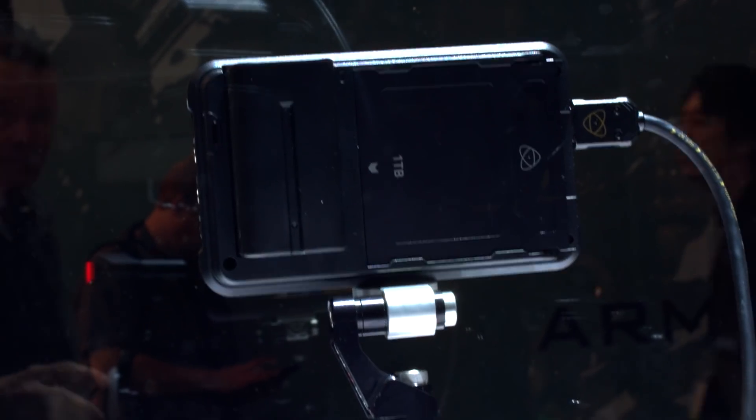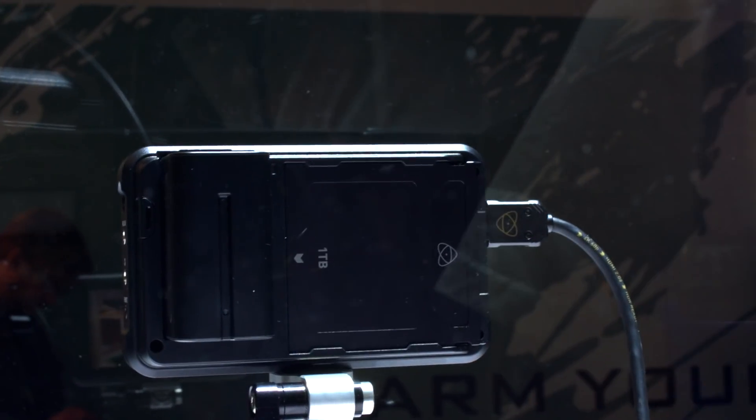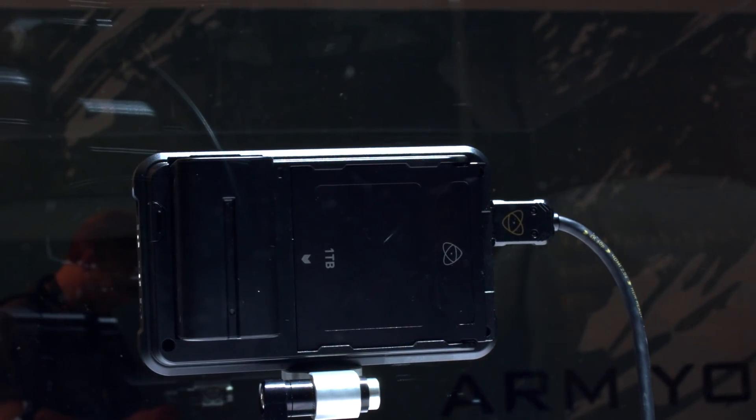We have a single battery slot at the back that also has a proprietary connector that sits underneath it. This little proprietary connector is quite interesting because it's an expansion slot — it passes through data and power and it's going to allow for additional functionality for the Ninja 5 in the future. At the moment it's HDMI in and out — HDMI 2.0 allowing the 4K 60 feed — but with the expansion slot we'll be able to do things like add an SDI connector, a ProAudio adapter, or maybe timecode. The possibilities are actually endless, so that expansion slot gives this thing quite a bright future.